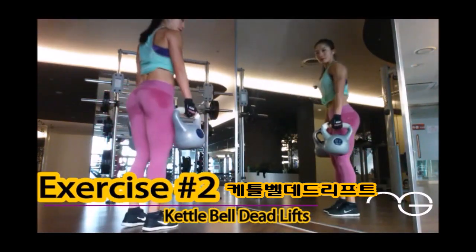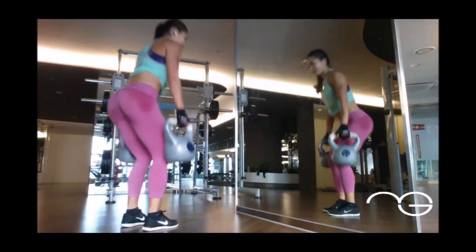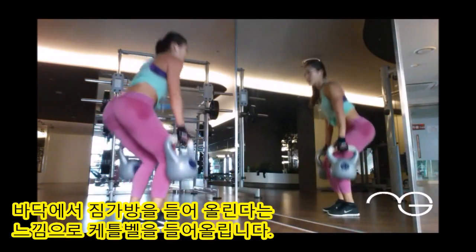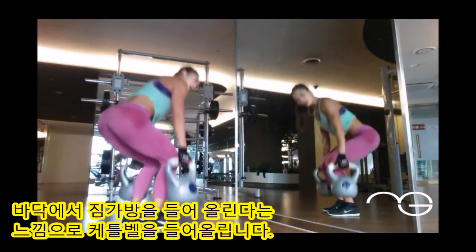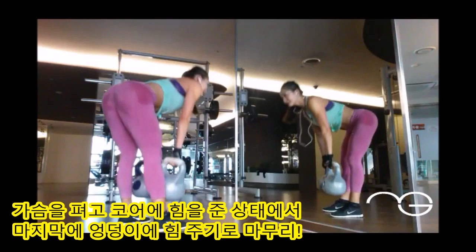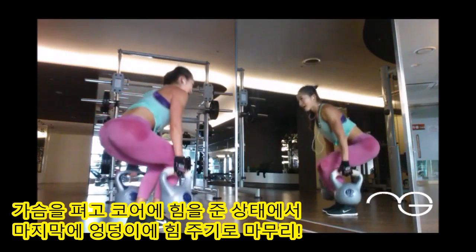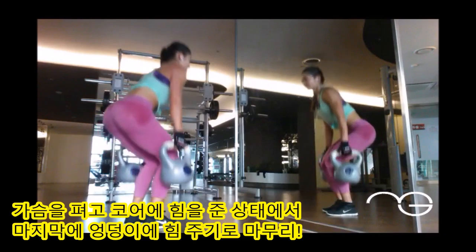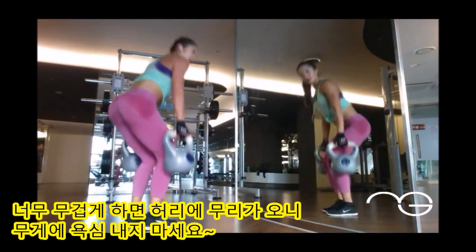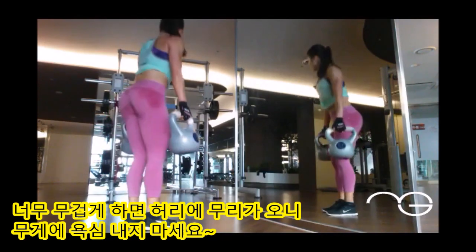Next is a kettlebell deadlift. Raise and lower the kettlebells like you are picking up suitcases off the ground. Keep your back straight and core tight, and squeeze your glutes at the top. The kettlebell does not need to be heavy — I prefer to use a weight that is challenging. Try eight to ten reps, three to four sets, and don't be afraid to challenge yourself.